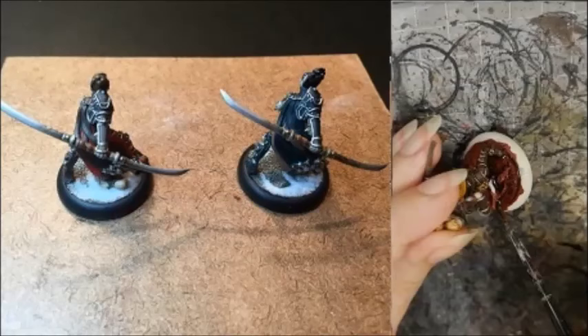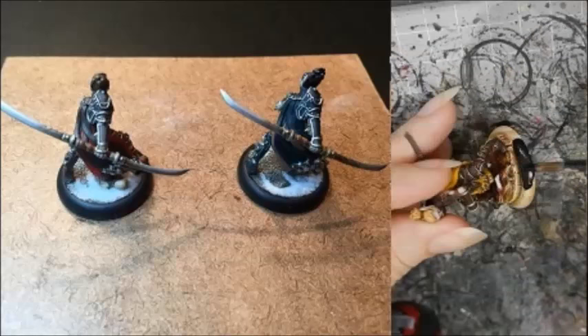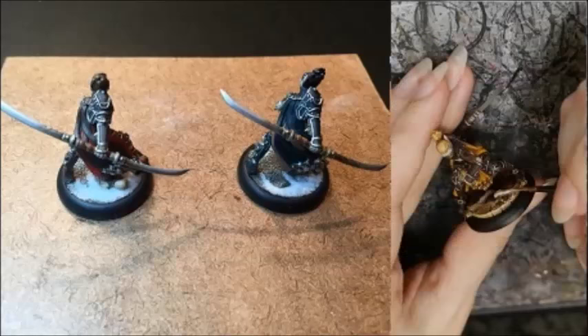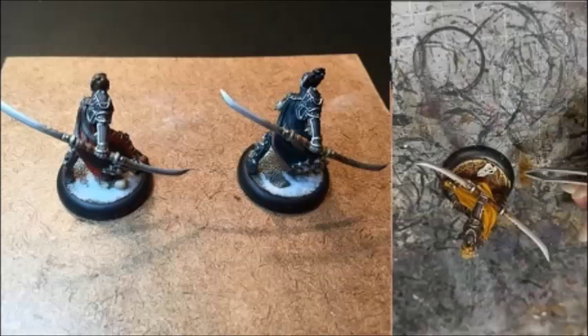I painted the base Doombull Brown and then washed it with Nuln Oil. Once dry, I dry brushed it with Doombull Brown, Skrag Brown, Zamesi Desert, and then Screaming Skull. I painted the rims with black. The wood on the base was painted with Steel Legion Drab, and the bones were Rakarth Flesh mixed with Bone. Both were washed with Agrax Earthshade, and then highlighted with their base coat colours, followed by a slightly lighter highlight. I finished off the base with grass tufts and static grass.